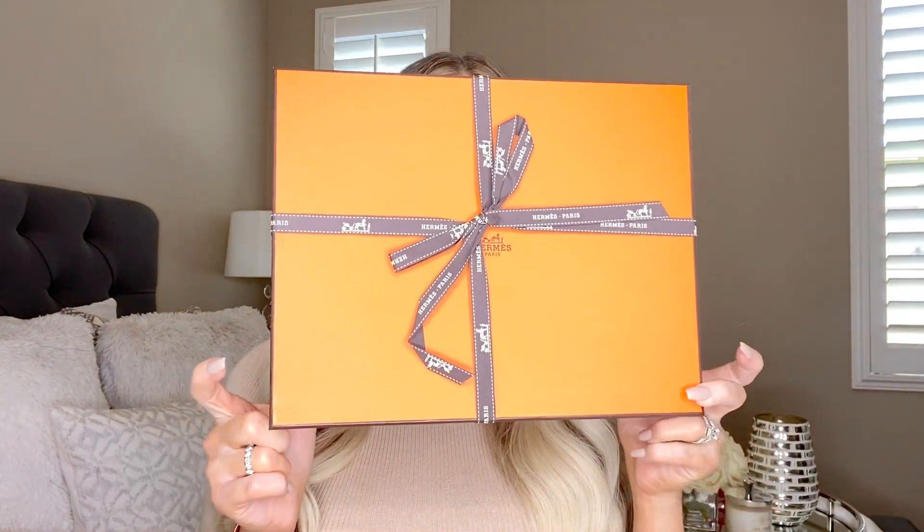The next purchase I have not even opened the box yet — I saved it specifically for this video. I'm very excited to share this because I haven't seen these in person yet. They are from Hermès. You have no idea how hard it has been to not open these shoes. There were multiple times this week I wanted to open this box, but I stood strong and said I'm going to hold out and share it with my subscribers.